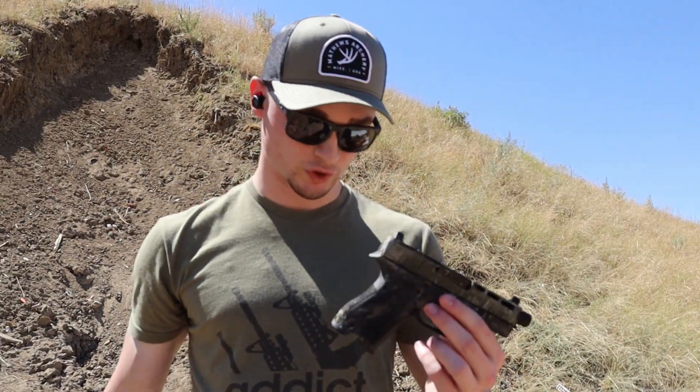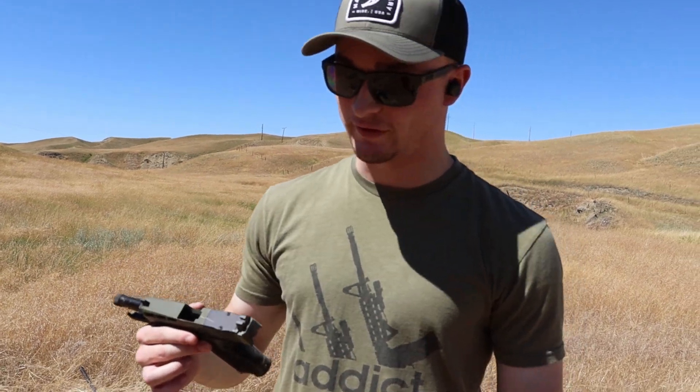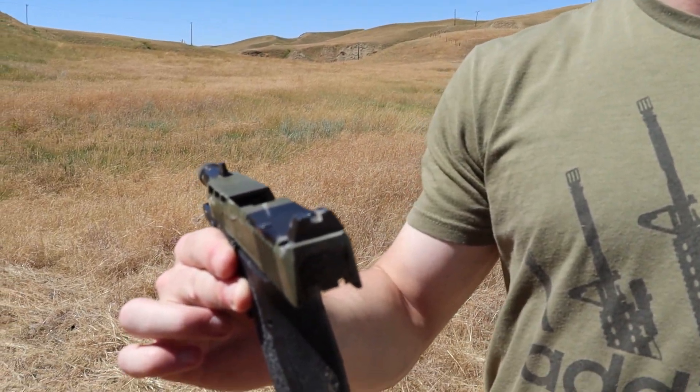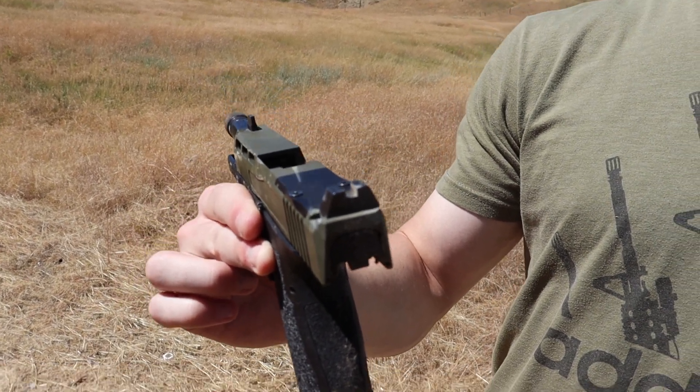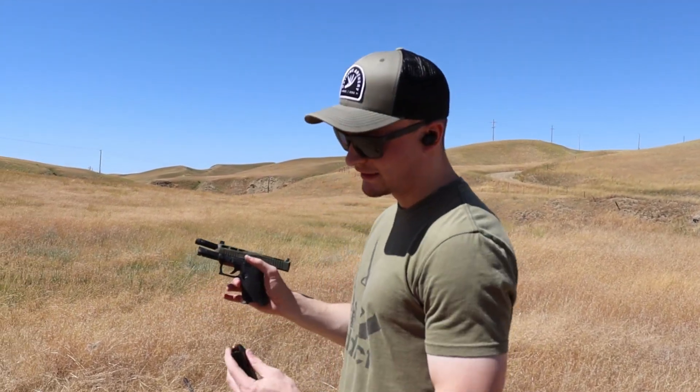We'll shoot three or four rounds through it anyway just to prove it. After we got back to the table and loaded up a couple of rounds, I looked at the gun a little more — it actually knocked the back sight a little to the right, but other than that it's just cosmetic dirt and stuff. Now I really have an excuse not to hit the target.